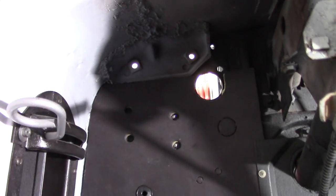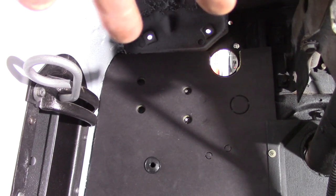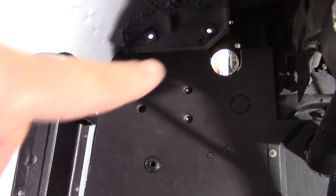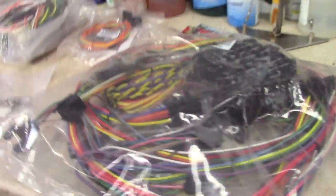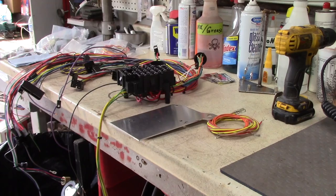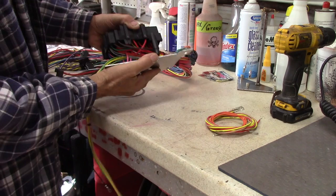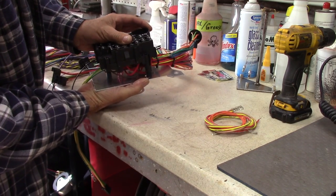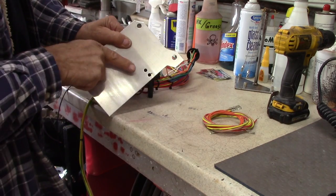I'm gonna go ahead and get this fuse box here installed first. It's got to go right up in here. I got to put a plate on the back and get some longer studs right here that go through the inner fender. I'll get all this hooked up real quick. We'll go ahead and mount the plate to the back of the fuse box, which will mount in right there using the two outer holes going this way.